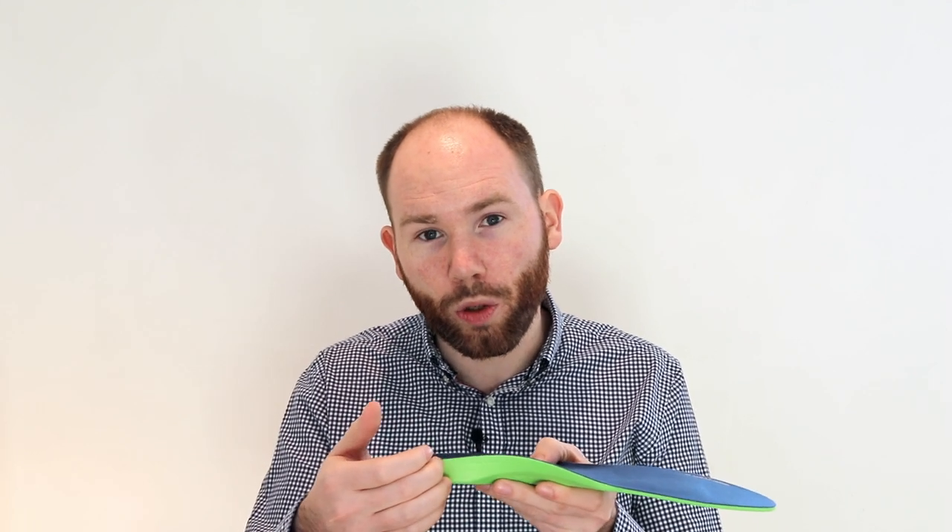If the arch is too high or begins too early it can press up into that medial aspect of the calcaneus where the back surge nerve passes through.